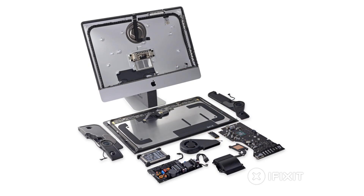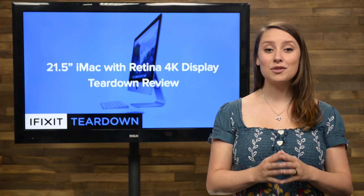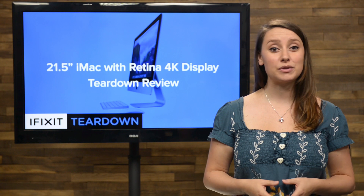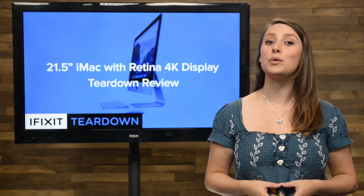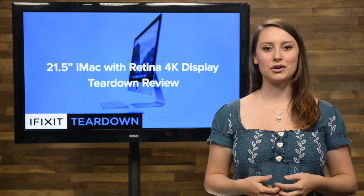We've come to the end of our teardown, which means it's time to talk repairability. At iFixit, it's our mission to teach people how to repair everything, so we give every gadget we tear down a repairability score between 1 and 10, with 10 being the easiest to repair and 1 being the most difficult.